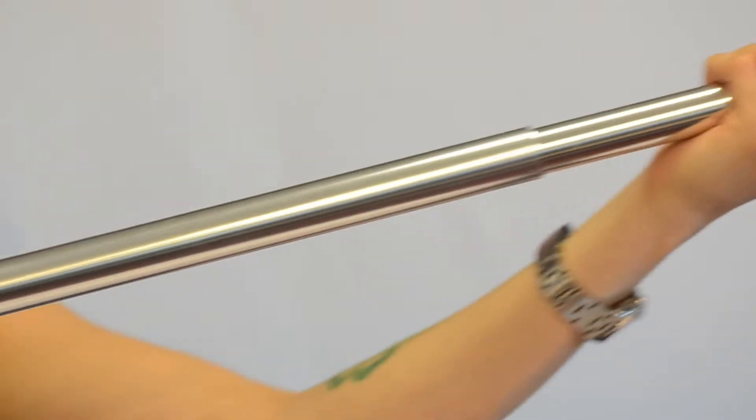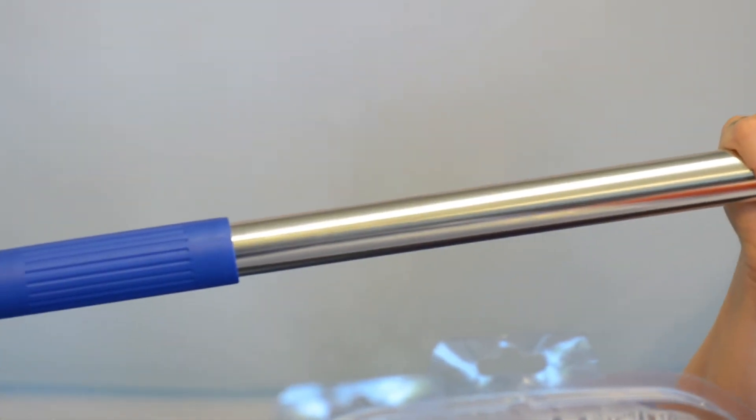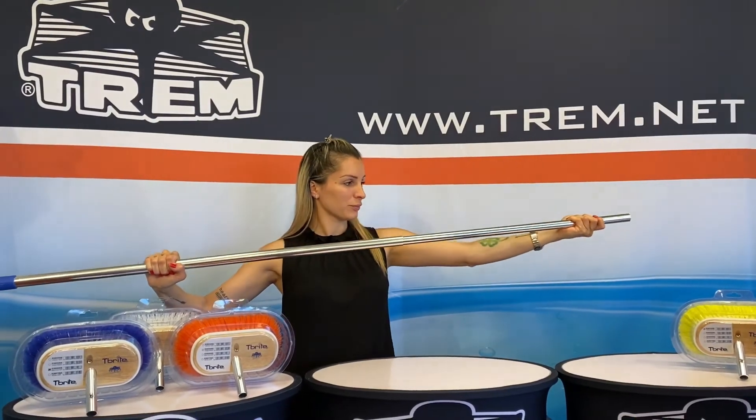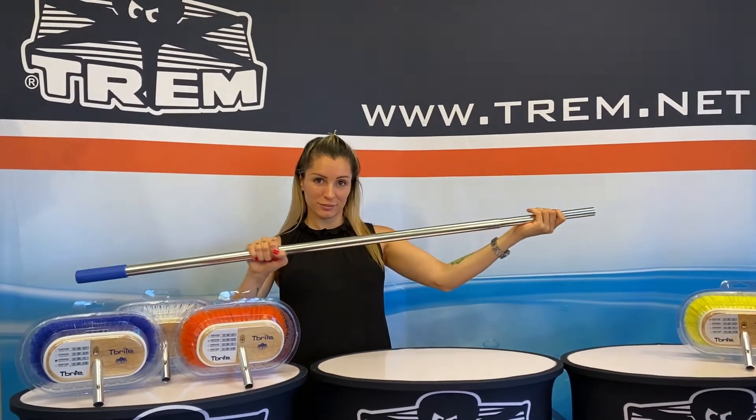Two adjustable poles made in polished aluminum include a handle. They are adjustable from 100 to 180 cm and from 160 to 270 cm.